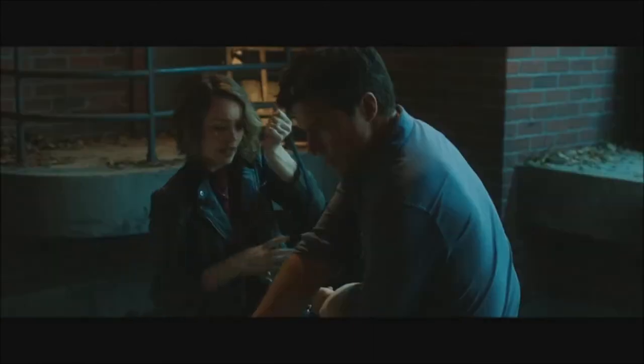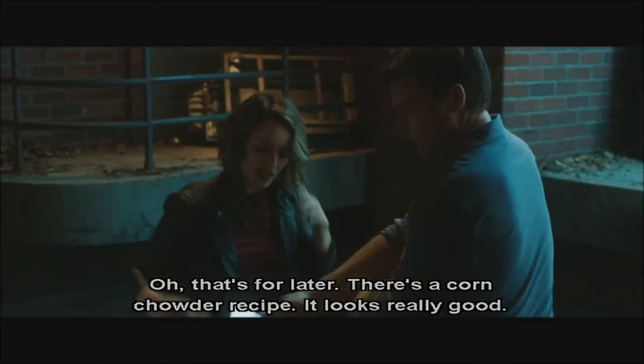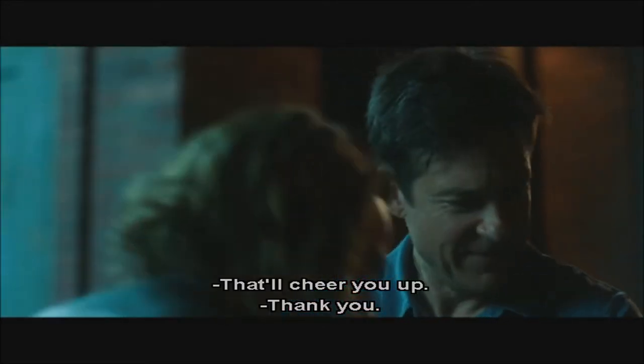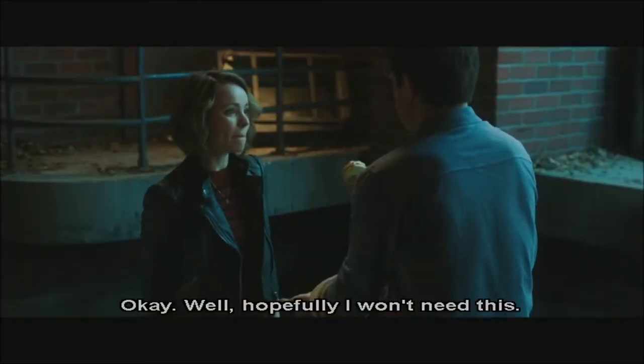What else did you get? More good stuff? What is helpful in country living? Oh, that's for later. There's a corn chowder recipe that looks really good. Oh sweet, you love corn chowder, huh? I do, yeah. Thank you. And then a squeaky toy — for your mouth, for the pain. Hopefully I won't need this.